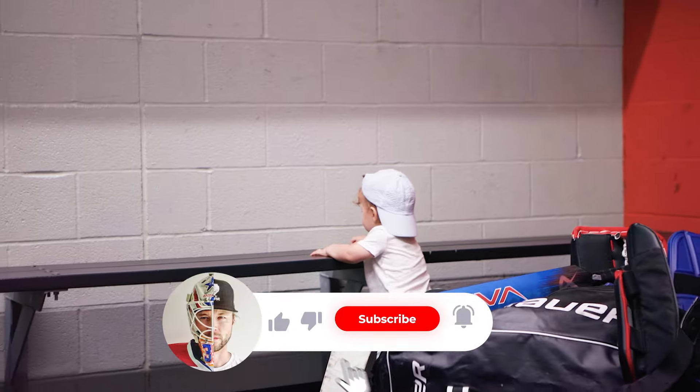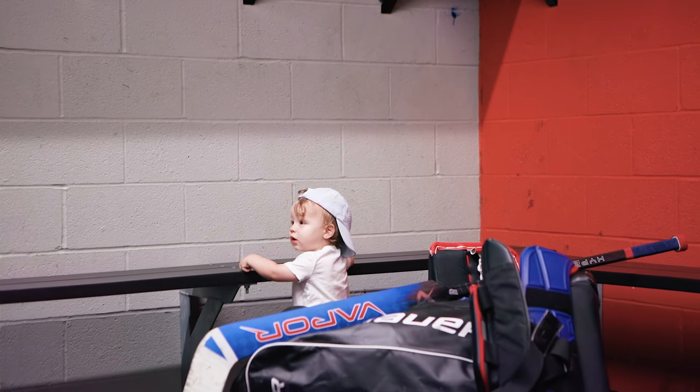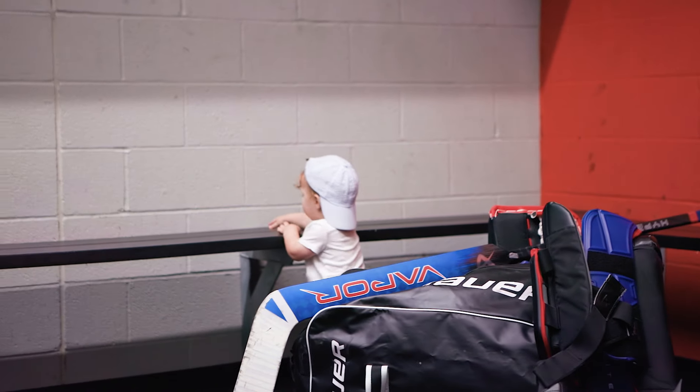The lowest you go is mini mites? So let me get this straight — you guys don't offer micro mini mite major or minor. I've called every organization in town. No one has any micro mini mite majors or micro mini mite minors. I'm trying to get my baby to the NHL. All right, thanks for nothing.